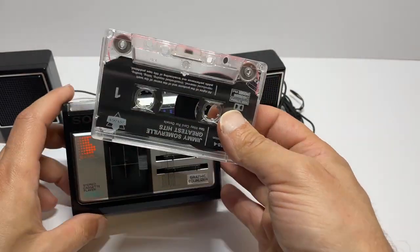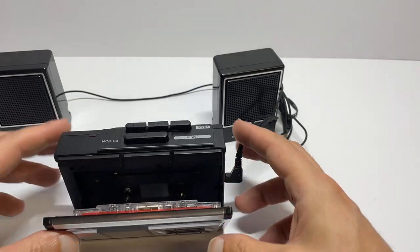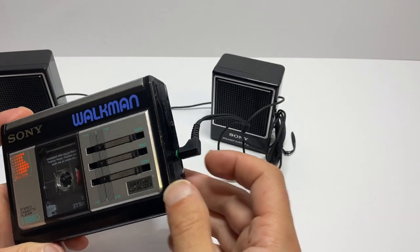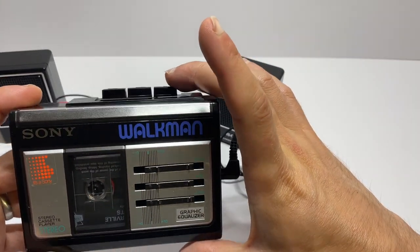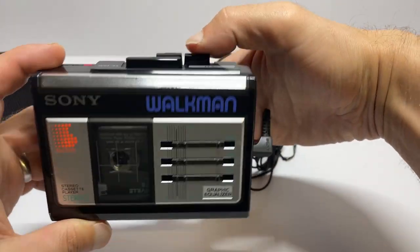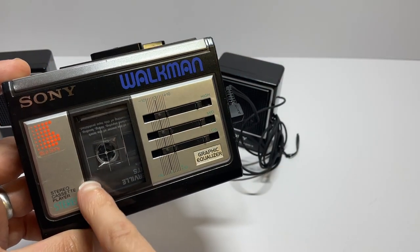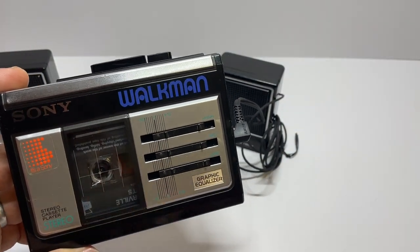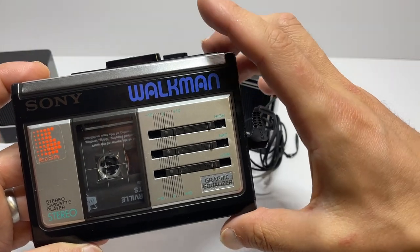Popping the tape cassette in, I can see it's at the beginning, so I'm probably going to have to fast forward or rewind to get us into it. I'll also be chopping in and out so I don't get a copyright strike. It's playing, so we're going to need to fast forward — but it's a good opportunity to show the controls: stop, fast forward. You can see the light comes on when it operates. Nice fast forwarding speed — it looks slow on camera but in reality it's going really quickly, it's just frame rates. And rewind — again, it's going much faster than it looks.